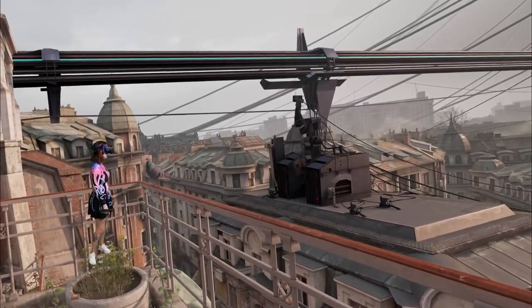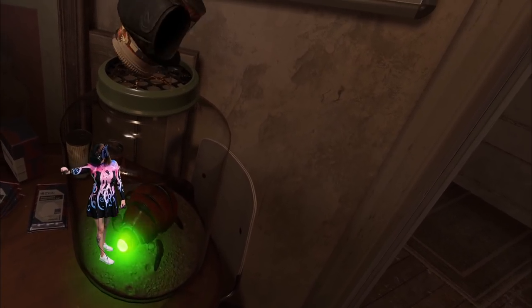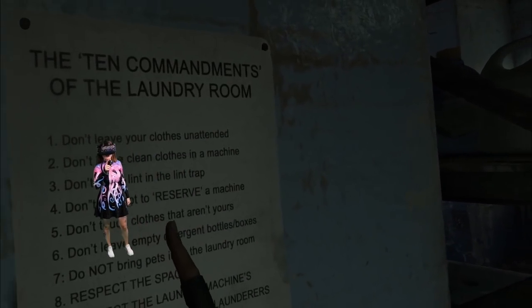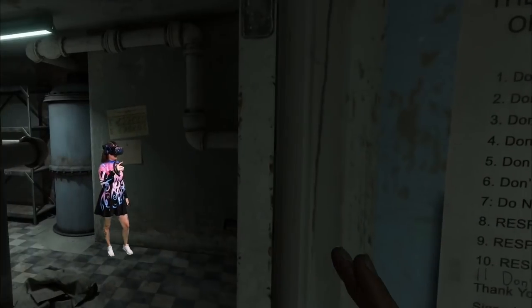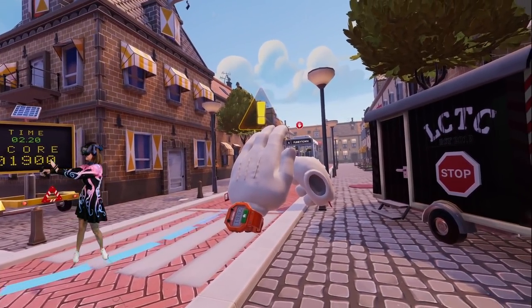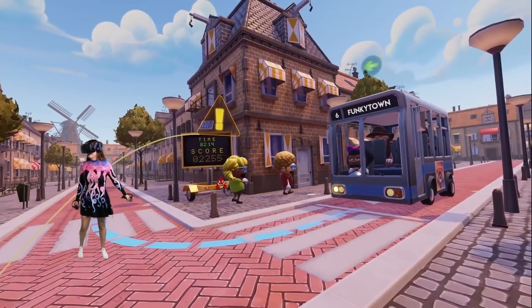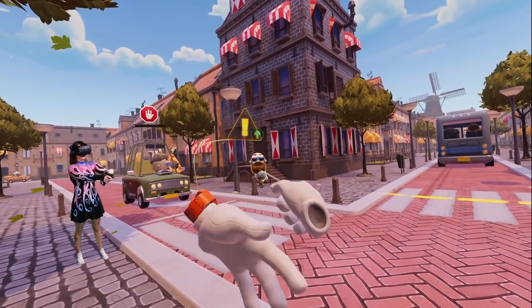I checked out some Half-Life: Alyx gameplay and everything looked amazing, especially on ultra settings — you can see dust from the sunrise coming through the windows and reflections in puddles on the floor. The biggest difference I noticed was that in-game text was actually crisp and readable, looking like real life essentially. It was also really clear to read my in-game Twitch chat, which is a big deal for me since I spend a lot of time streaming VR games. Comparing to my Valve Index, there was definitely a big noticeable improvement on how crisp and clean text looked.